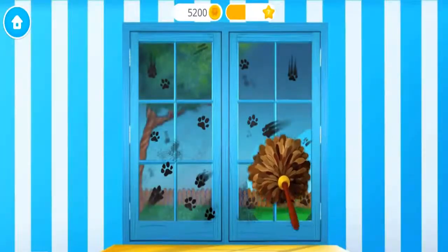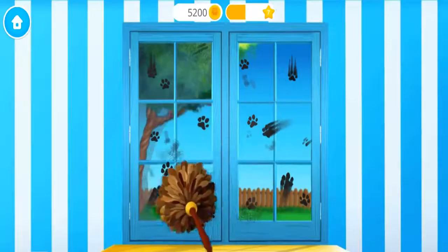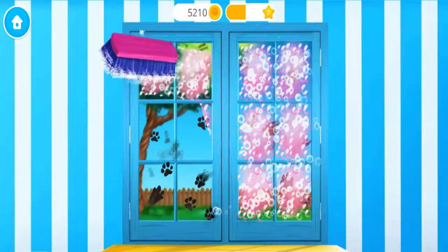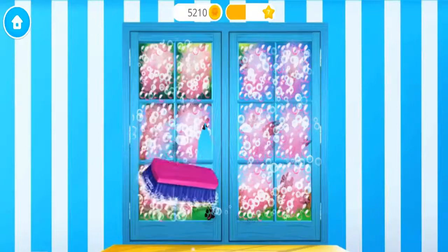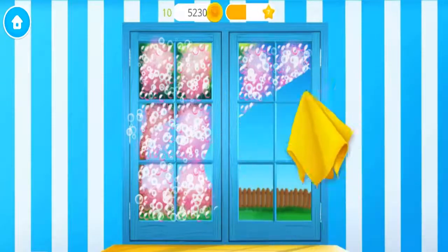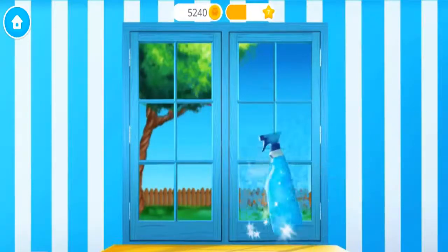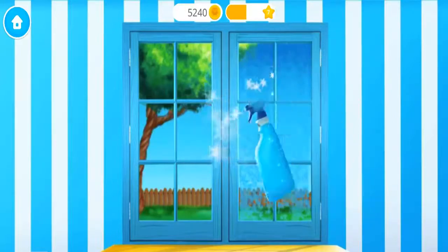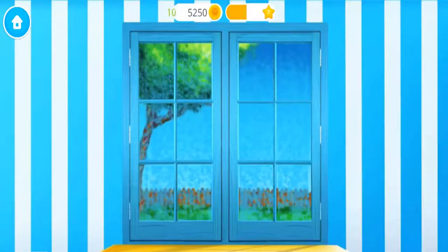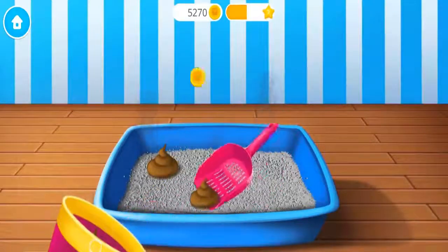Oh no! The window got very messy. Apply the cleaner, please. Now wipe it. Let's make this window shiny. Polish it. Eww! Clean this litter box, please.